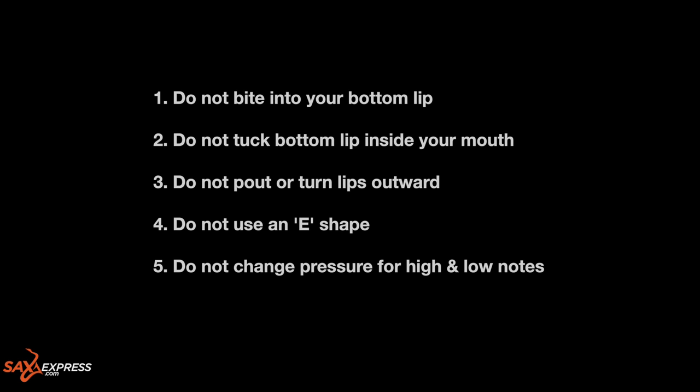Number three: it's important that you do not pout too much, as this will create too little support, allowing the reed to become out of control, which will lead to a more squawky sound. Number four: do not use an E shape because this will reduce the amount of lip under the reed and create a much thinner sound.